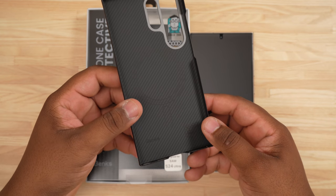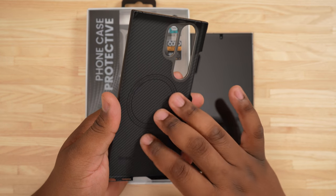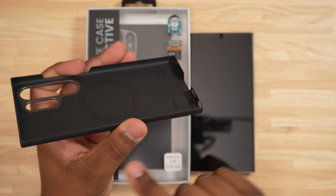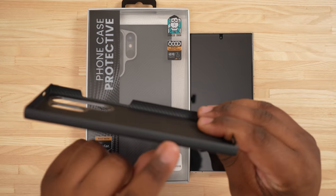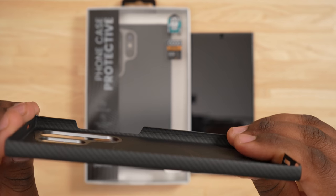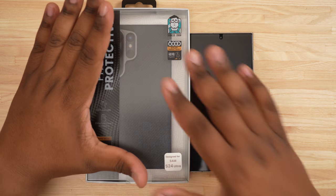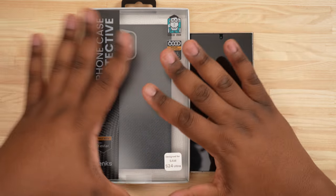One of the things about the Armor Air case that I did not like — and I'm not going to put it on because it is hard to take off — is if you can tell right here, there's not a lot of protection when it comes to the screen itself. There's just not a lot going on there. So I decided that I wanted to check out the Armor Pro case.